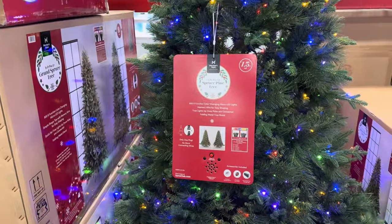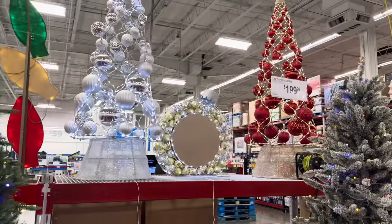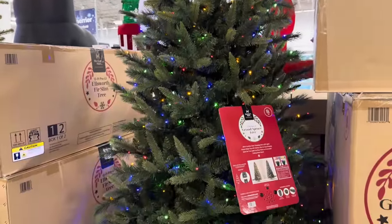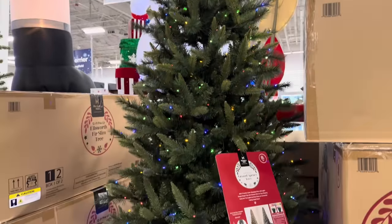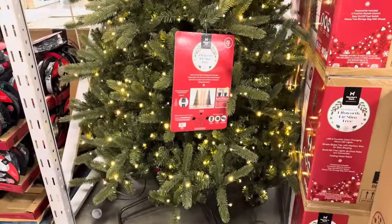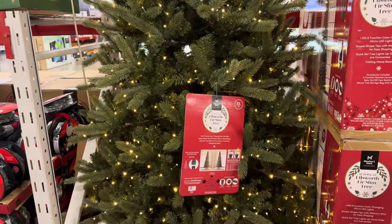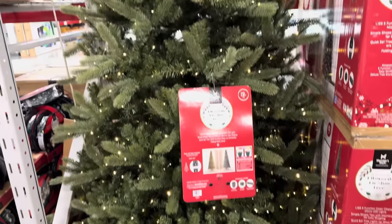Maybe you don't want it flocked. How about a seven-and-a-half-foot spruce pine tree with white and multicolors as well? The spruce pine runs $199.98. In the world of Christmas trees, I sort of think bigger is better, because I really like this one — the nine-foot pre-lit grand spruce tree. You have warm light, multicolored, everything ready to go. $349.98 for the color-changing grand spruce. Nine feet tall! Now we're going to get super crazy and do the 12-footer — the Ellsworth Fur Slim Tree with 1,108 color-changing micro-LED lights and simple shape tips with memory wire for easy shaping. This one runs $469.98.